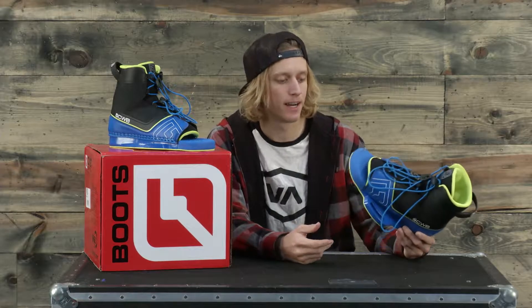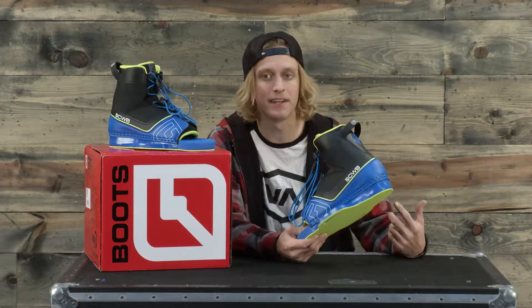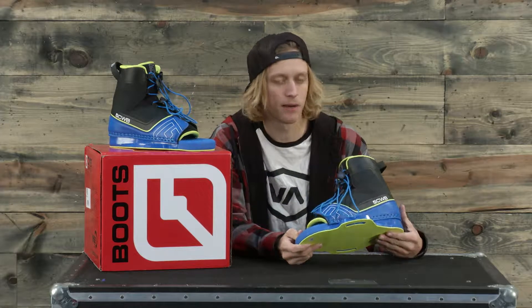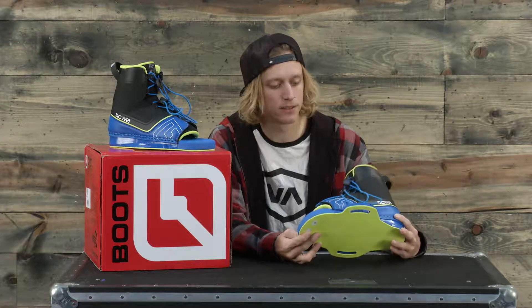This boot has a really thick EVA footbed so it does well on those harsher landings. It has a linker-lined molded heel and toe for extra comfort and durability. This boot also has Achilles pads, which help with impact resistance.